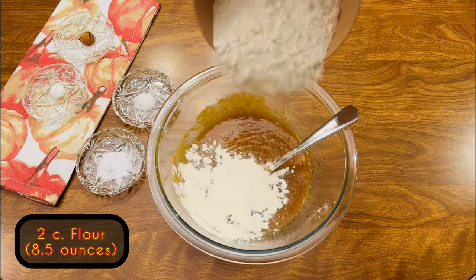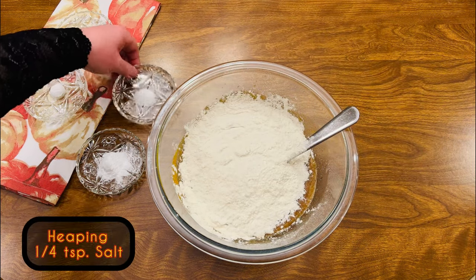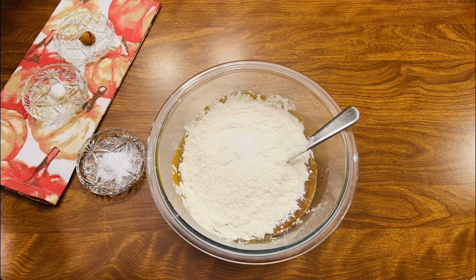Next, we'll add two cups of all-purpose flour — that's about eight and a half ounces. Add a heaping quarter teaspoon salt. And if you're using salted butter, just a level quarter teaspoon.